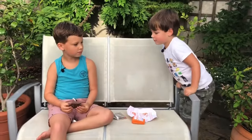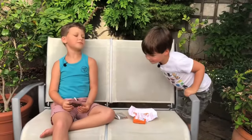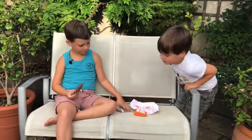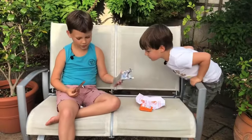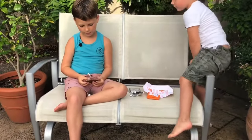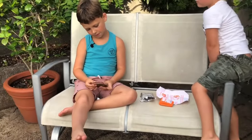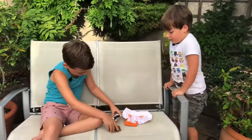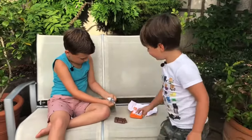You're enjoying that then, are you George? Yeah. Was there a golden ticket? No. And is it a chocolate you would eat again? Is it that nice? Yeah, but you're carrying on at the moment aren't you, so that's a good sign.